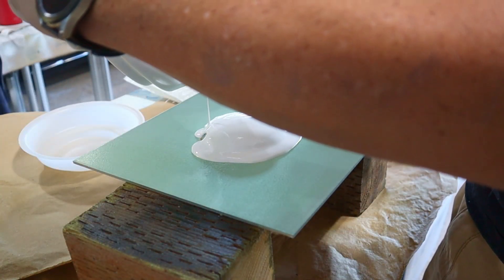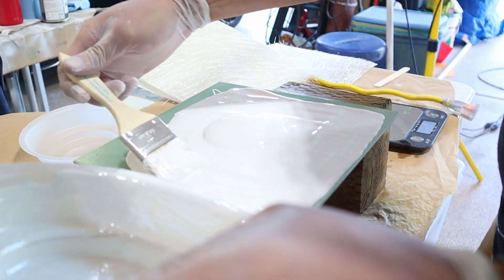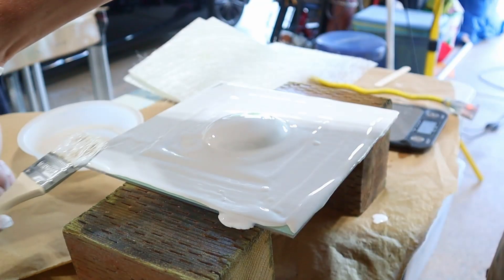It just dawned on me that I should get some sprayable gel coat now that I've got some spray equipment.